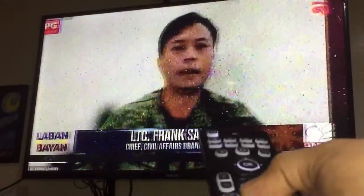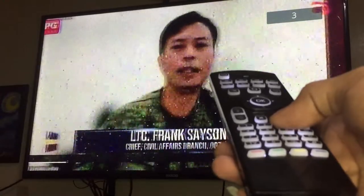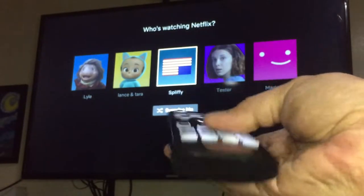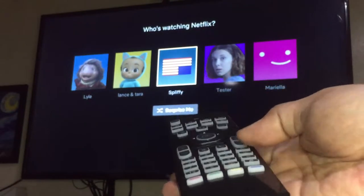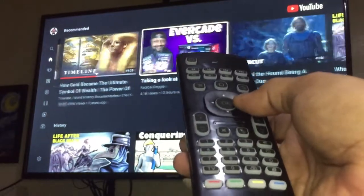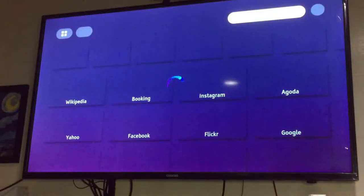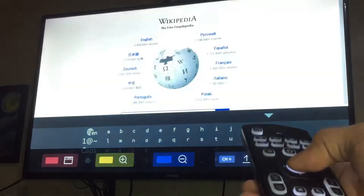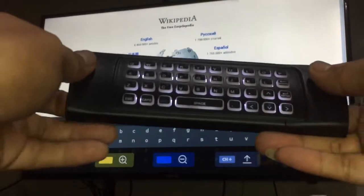I was a bit disappointed that the page rocker did not function as a channel rocker — instead, page up opens Netflix and page down opens YouTube. Unfortunately, it won't work on the Netflix app of my Coca TV. YouTube, on the other hand, works fine. The air mouse shines with the browser app on my TV — controlling the cursor and navigating sites is a breeze.